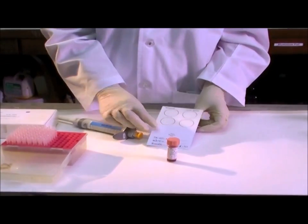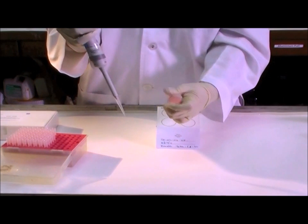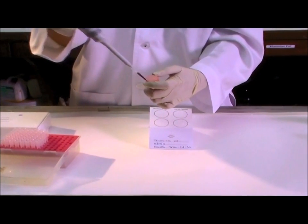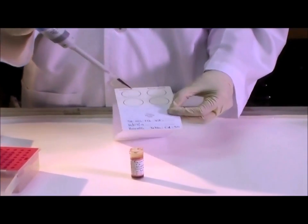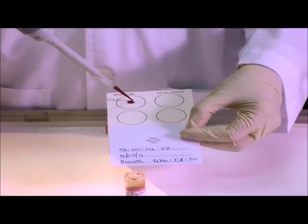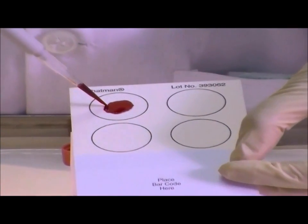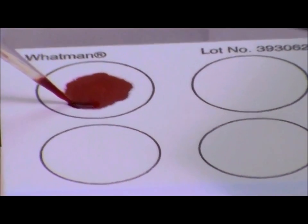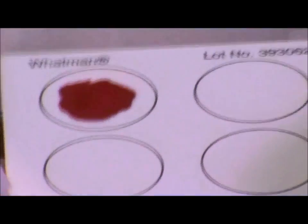If pipetting from venous blood draw, apply 100 microliters of blood to each of four circles, totaling 400 microliters. For each circle, begin at the center and move out in a spiral. Make sure the card is suspended while applying blood so that blood does not reach the back of the card.